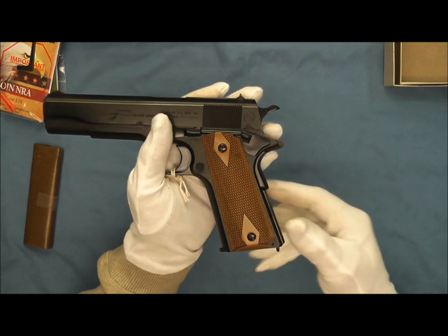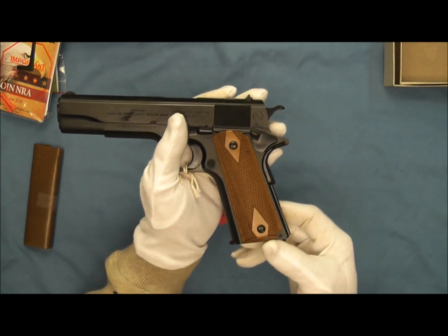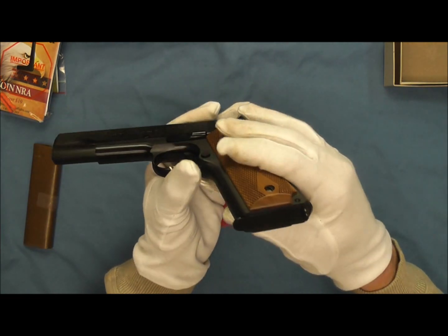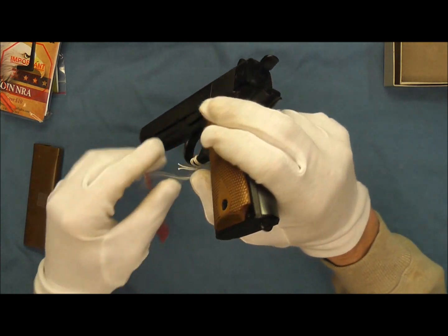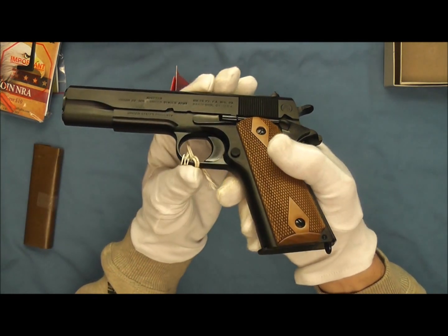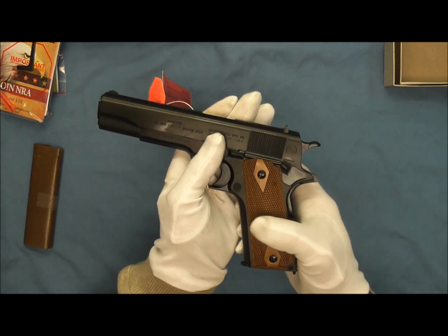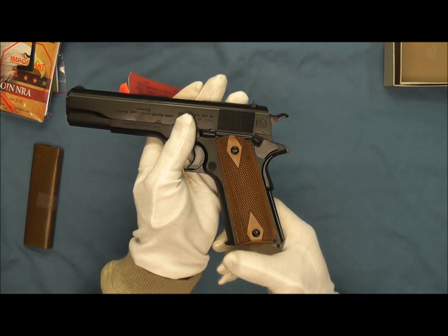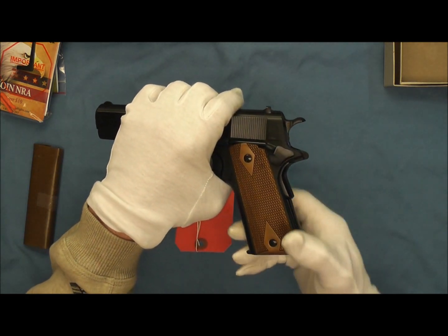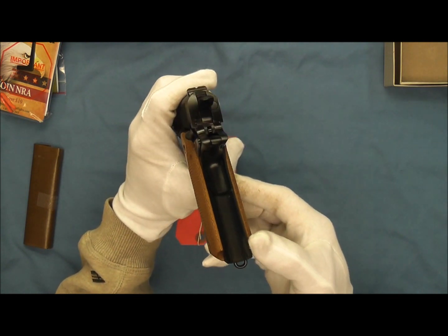We also have these beautiful double diamond checkered grips — I really like the look of those. We also have a lanyard loop on the mainspring housing, not one on the magazine. By 1916, the lanyard loops on the magazines were discontinued. And we also have a smooth and straight mainspring housing.